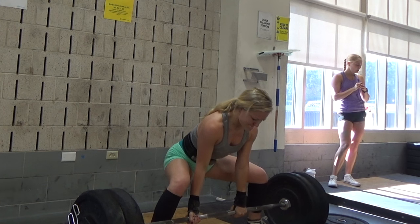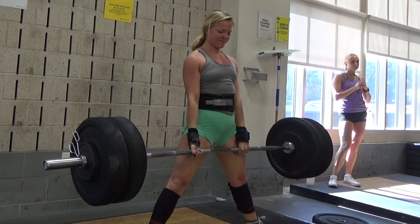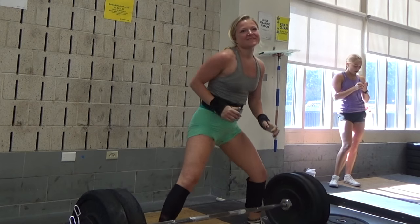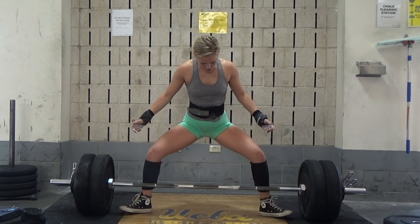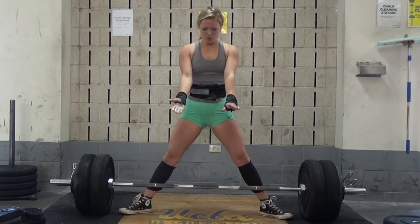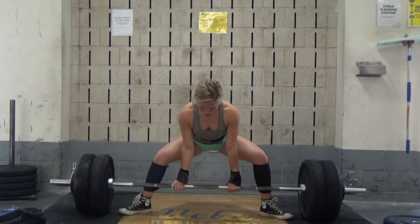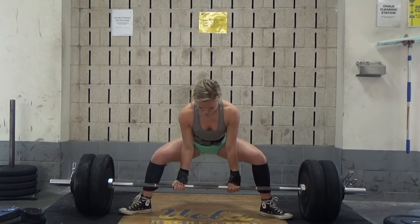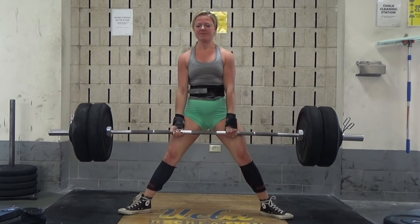Right now I'm showing you guys Julia's PR attempts for sumo. This was 235 pounds, which was a sumo PR. She wanted to get 250, which was the goal for the day, and she totally destroyed it. I told her that she shot her hips up too far — her hips are as high during the lift as when she locked out, so she has to work on that.